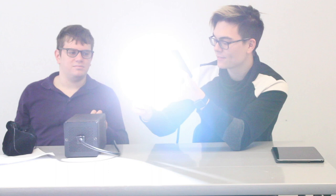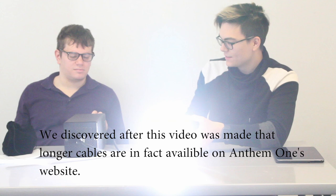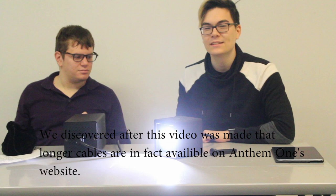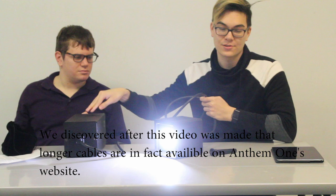One minor issue I had with the Anthem One is that the length of the cable to the ballast was pretty short. If we put this on a 7-foot stand, the cable was kind of limiting — we had to put the ballast right under the stand in order to make it reach. Not a huge deal, but worth noting.